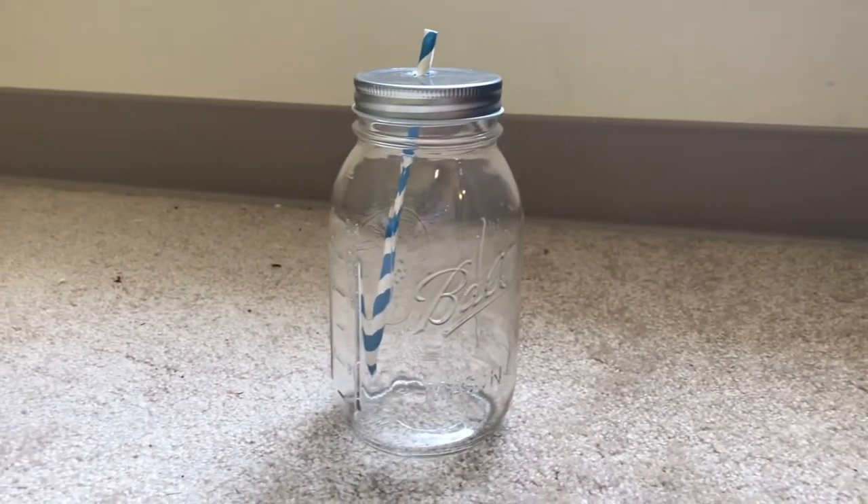Hafa day everyone! I'm Emma Mae, Miss Earth Guam 2017-18, and I just wanted to say happy Earth Day to everybody. I have a really cute DIY that's super fast that I made — it is a mason jar coffee cup.